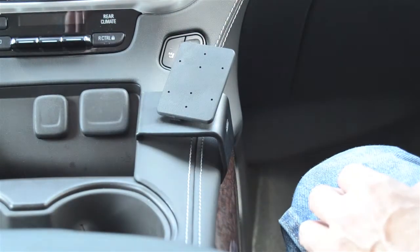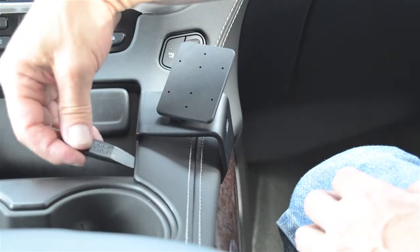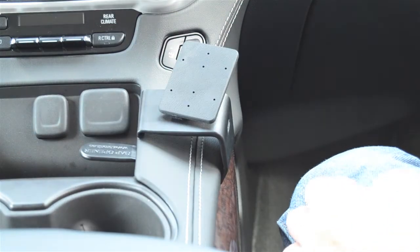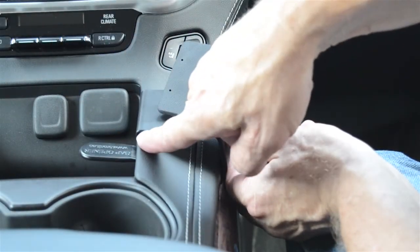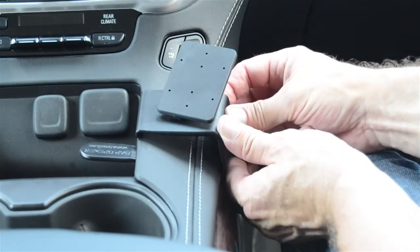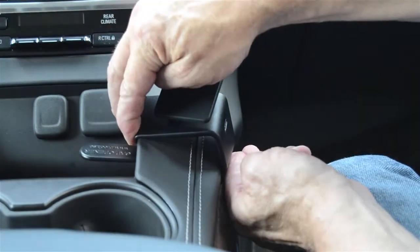Next, take the gap opener and slide it into the seam between the plastic cubby and the leather top panel. Open the gap up nicely, apply a little pressure to the left, and take the J-channel or hooked edge and hook it over the edge of the top panel of the console.